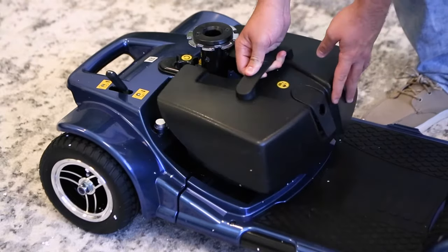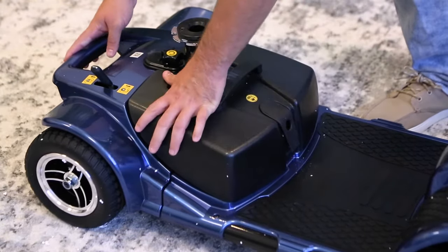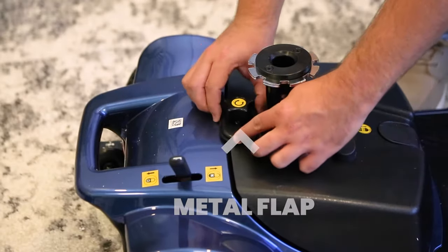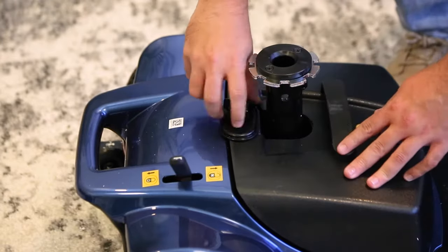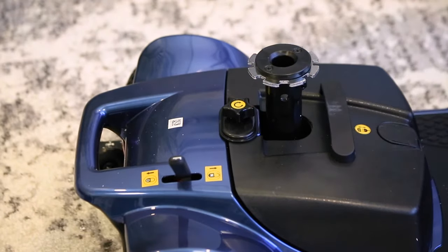Clean it out as best as you can to ensure the battery will connect properly. Now grab the battery and fit it in its compartment. Check that the top of the battery is flush as possible with the scooter body. See that metal flap? Move it so it's over both sides of the battery and tighten the screw. This secures the battery in a tight position to avoid it jiggling out of place during your travels.